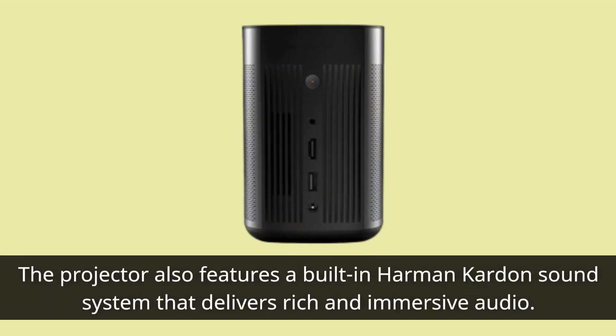The projector also features a built-in Harman Kardon sound system that delivers rich and immersive audio.